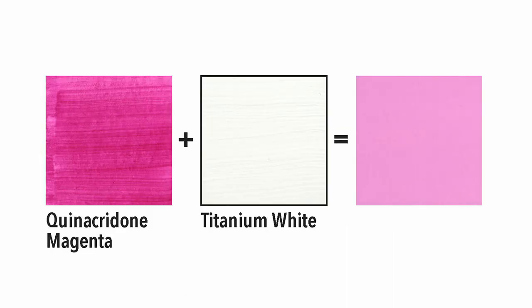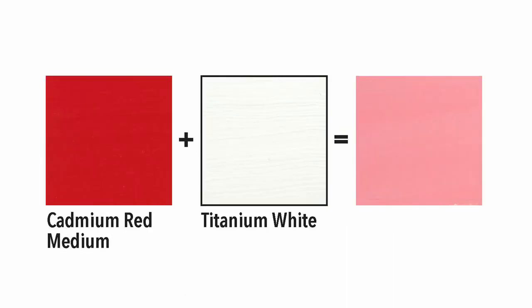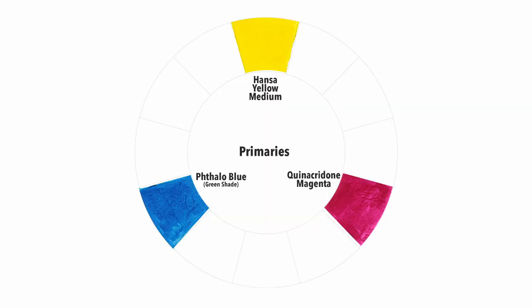Magenta creates a cool pink when you mix it with titanium white, whereas red creates a warm pink that has a salmon tint to it. The true primary colors are cyan, magenta, and yellow.